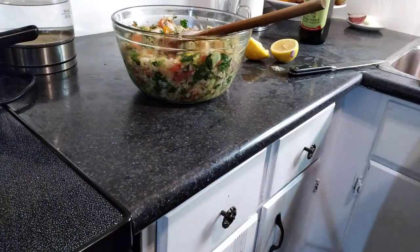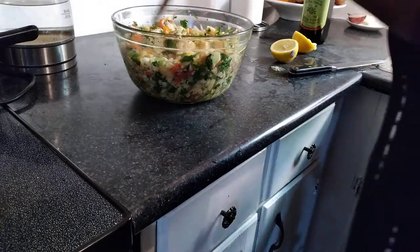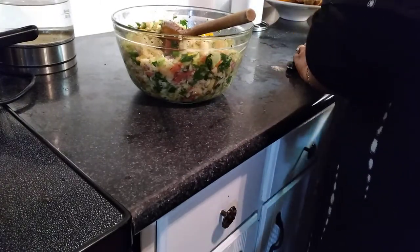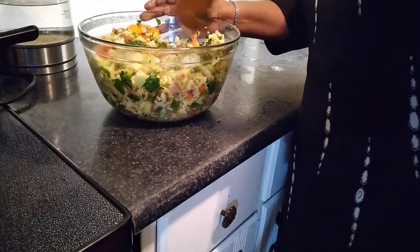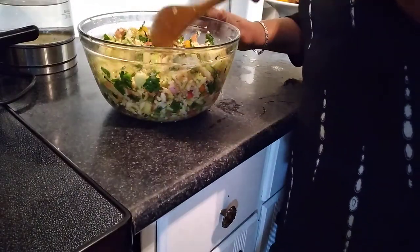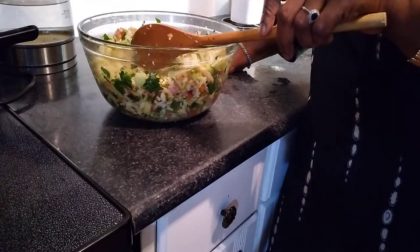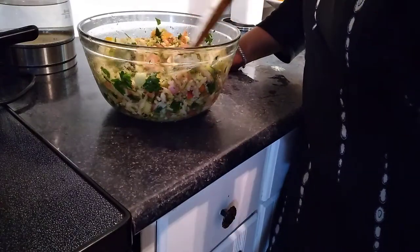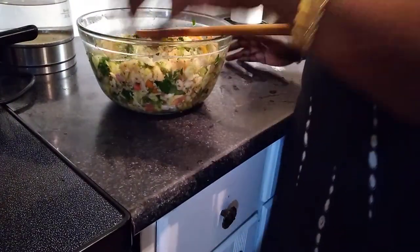I don't tell anybody anything unless I've used it, tried it, and it works for me — and that's over 25-30 years now with no problem. Anyway, this is the saltfish sauce right here. I used about two pounds of saltfish, two cucumbers, red onion, white onion, spring onions, garlic, a little bit of ginger, green sweet pepper, orange sweet pepper — and that's what it looks like.